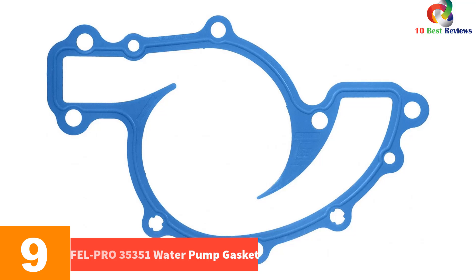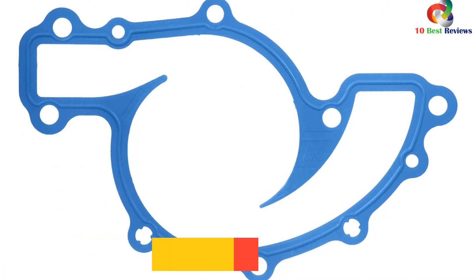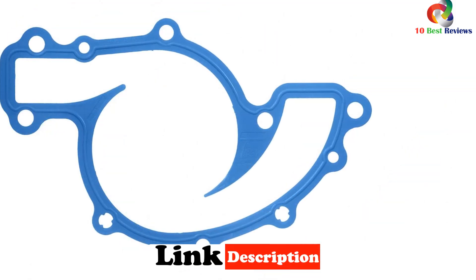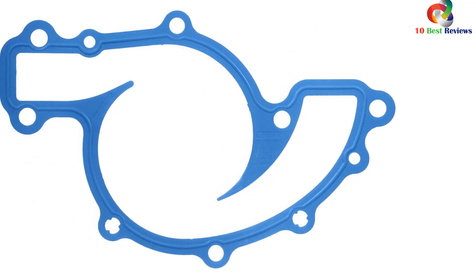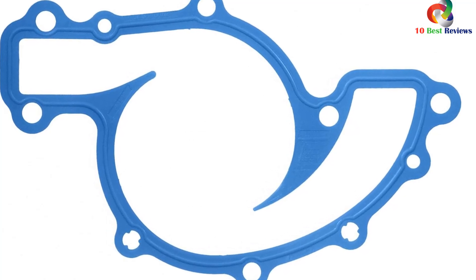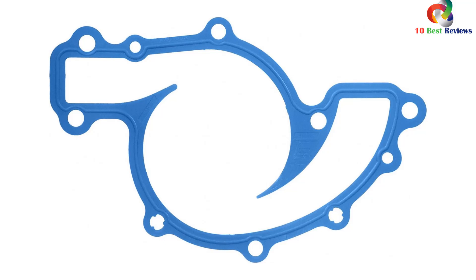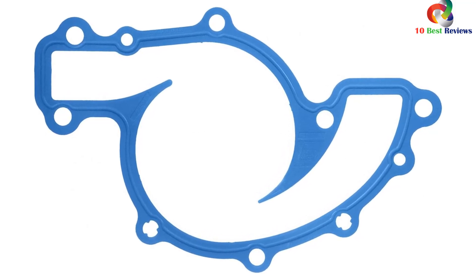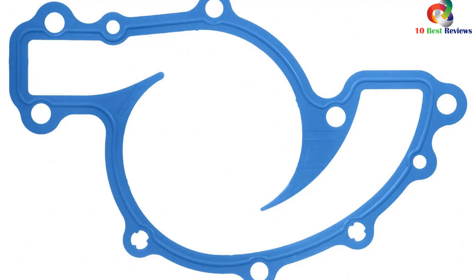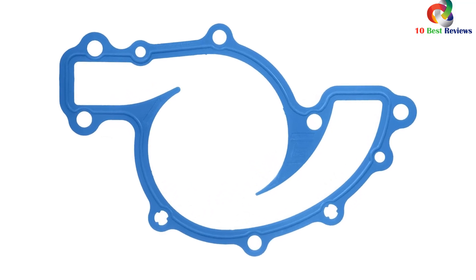Moving on at number 9, we have the Fel-Pro 35351 Water Pump Gasket. Designed to meet or exceed all original equipment specifications and manufactured for the sealing repair environment, it has been validated for fit, form, and function. With an application-specific design, it is easy to install and provides a superior seal compared to paper or cork gaskets. Highly recommended by professionals and enthusiasts alike, it ensures leak-free performance and eliminates antifreeze smells.